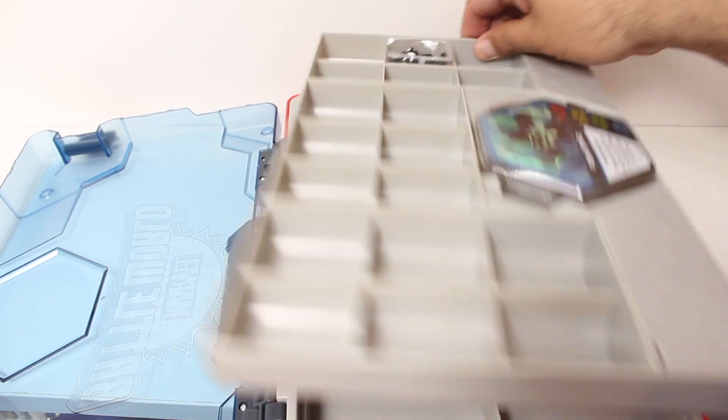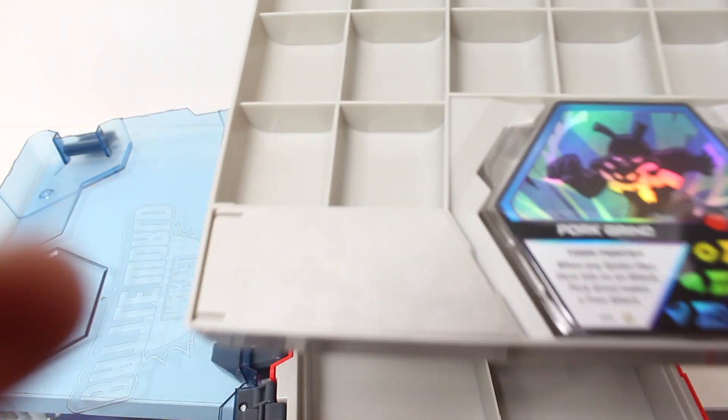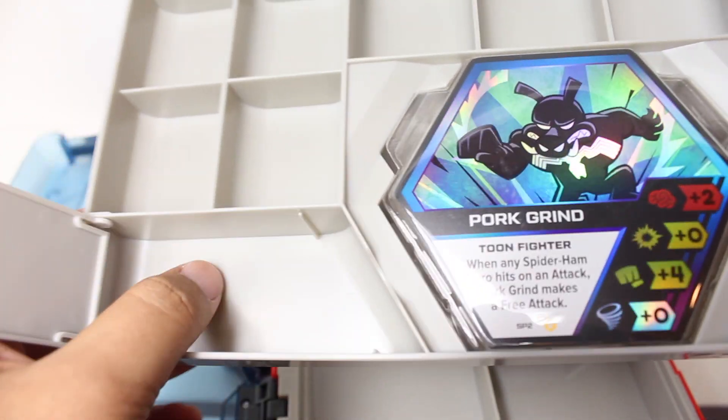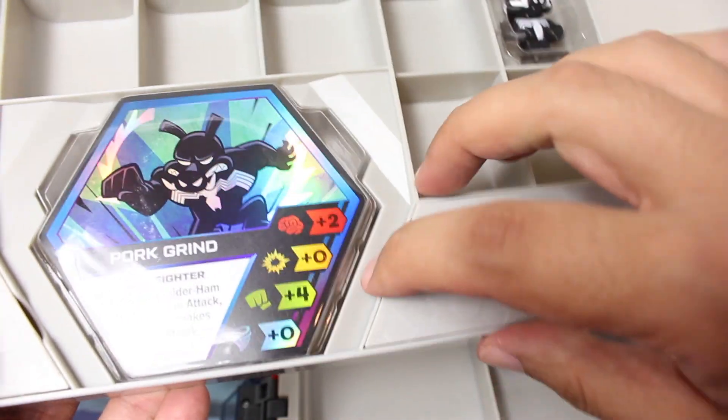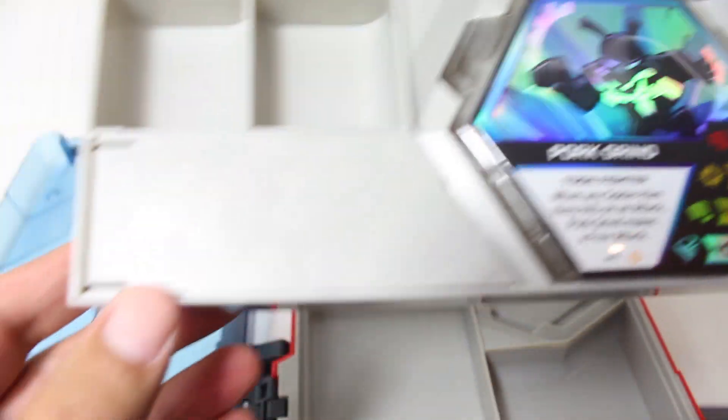We do get two tiers, including this little section here, which is great for putting in little pieces. I love the little texture, the little hexagonal design there.